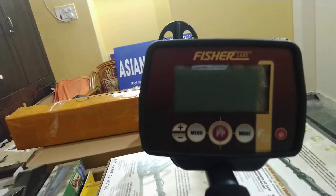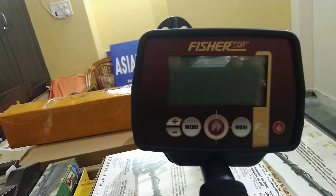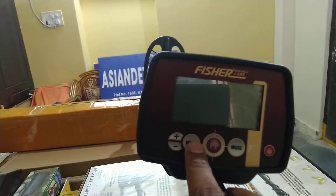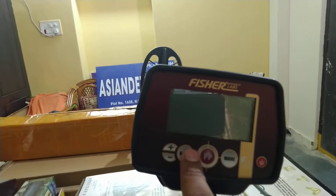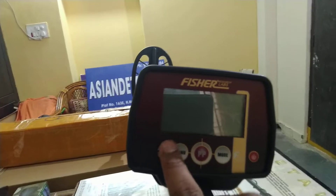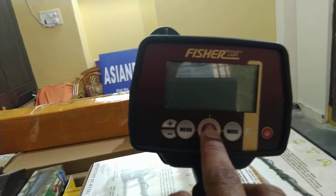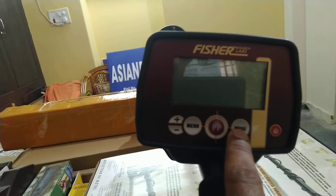Here we have already opened the detector — it's looking like this. There is a plus button and a minus button — these are all adjustments. A menu button is also there. Volume — when you click this, you can adjust the volume. Sensitivity can also be adjusted with plus and minus. Left, right, and pinpoint mode is also there. Exact pinpoint — with the help of this detector, you can find it.